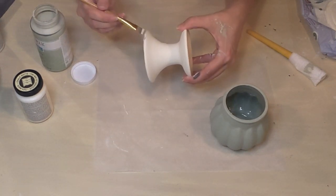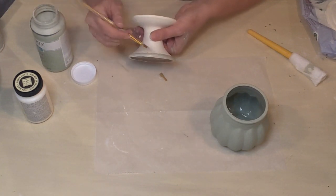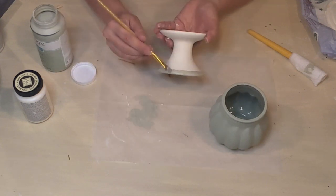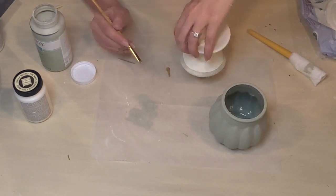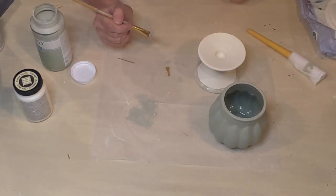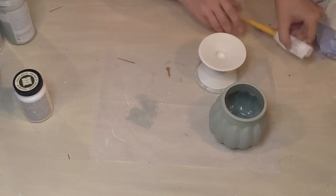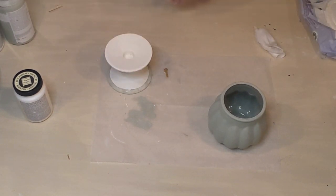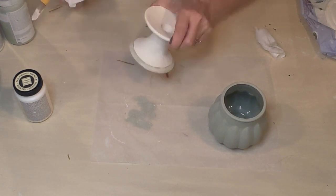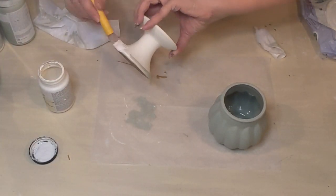I thought I wanted to give the base a little trim at the bottom, so I added the Celery. But I wasn't happy with the way it looked — it felt like the 80s to me, and I wasn't happy with the line either. So I went back and tried to wipe it off, but it was already starting to dry, so I covered it back up with more Sheepskin and was much happier with that.